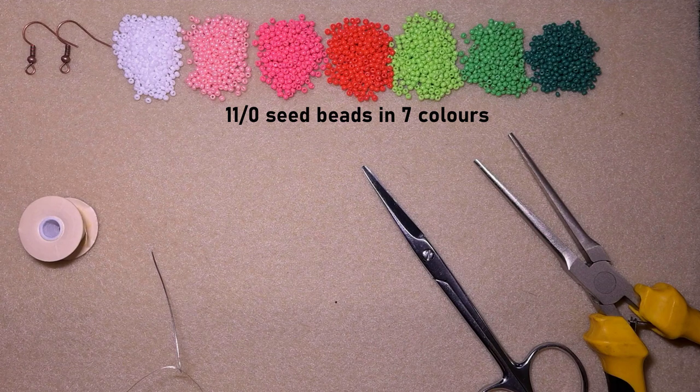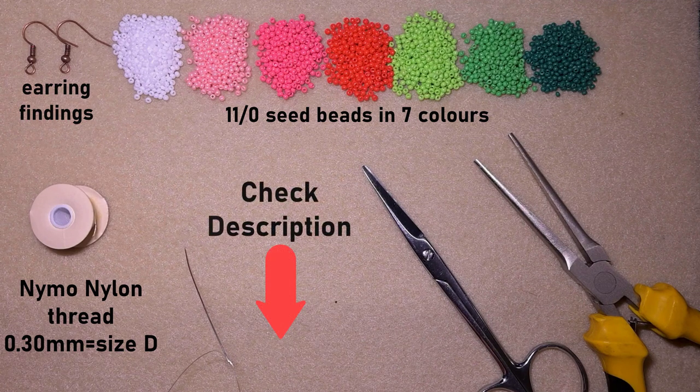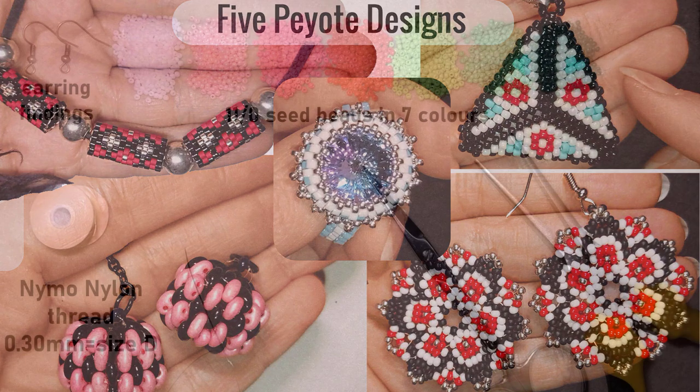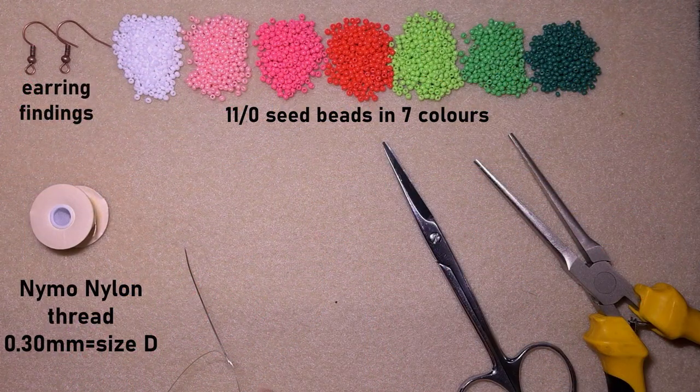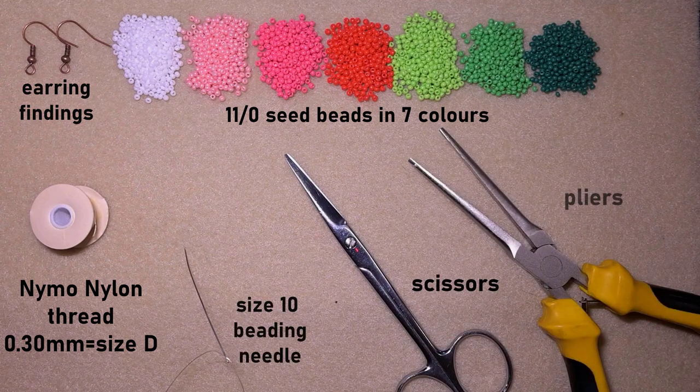You could use a different palette of colors or fewer colors if you want. Here I'm using earring findings in copper color, but you could use other types. This is nylon thread that is 0.3 millimeters or size D. Check the description for the full list of materials. Here I'm using a size 10 beading needle, scissors, and pliers — not obligatory, but I use them if I need to go through difficult beads.